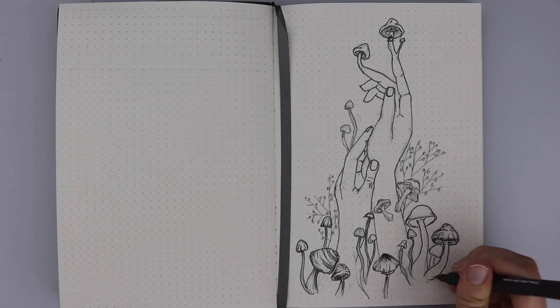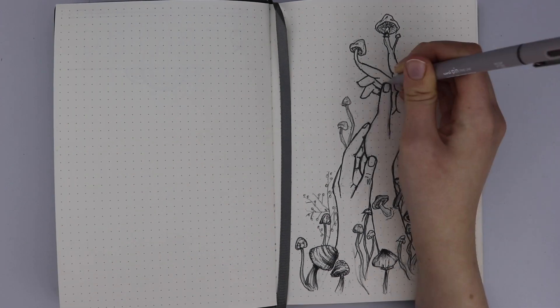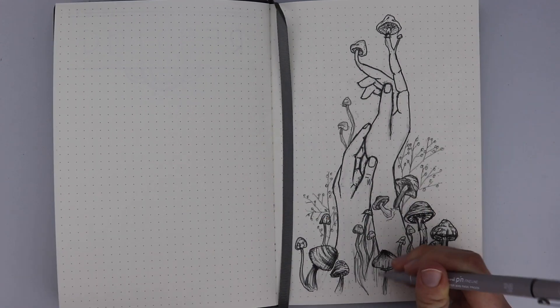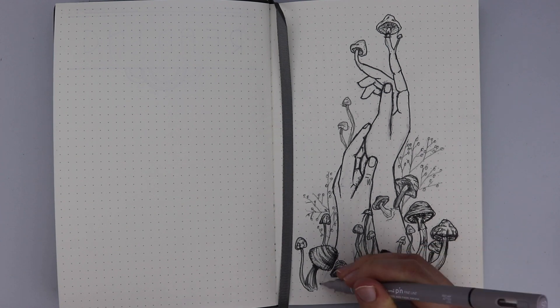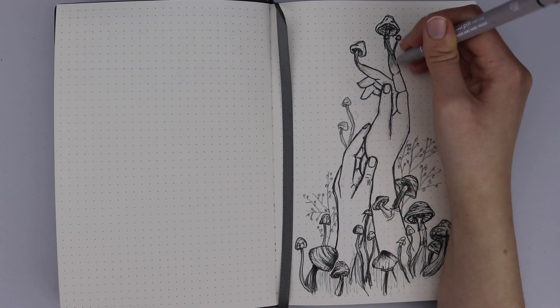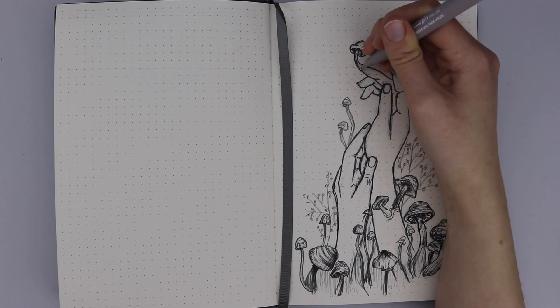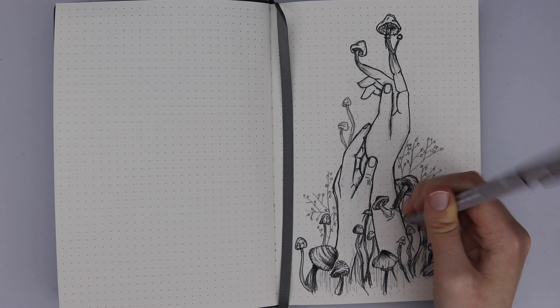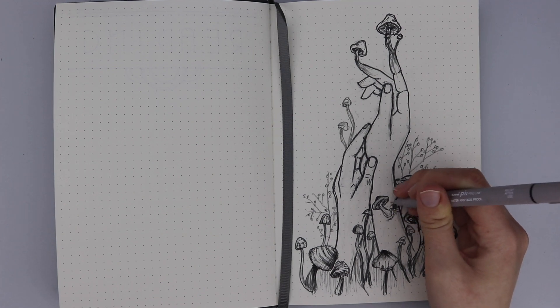Because this page is full of mushrooms and plants I decided to fill in some of the blank spaces with just a few lines to look like grass and other elements, adding a little bit of extra detail. I'm also using a light grey uni pin fineliner to add some shading. Then using some ink and stamps I stamped the word 'January' in the top left corner, and that's it for the introduction page.